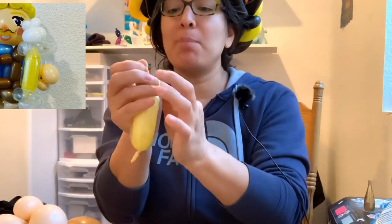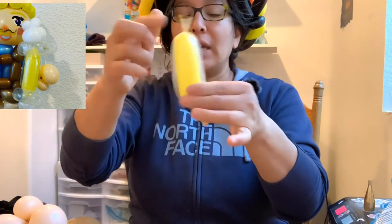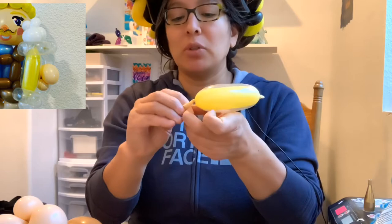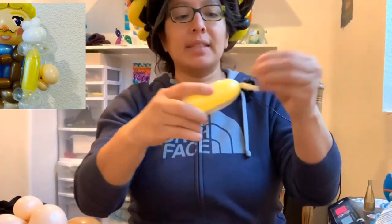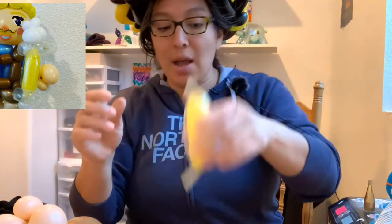You pull and tie both the 160 yellow and the clear 260 together. From here, I recommend you pull all the 160 and cut it, and do the same on the other side — cut the 160 but leave that 260. That's gonna be a work connector, so it's gonna be easier to connect.